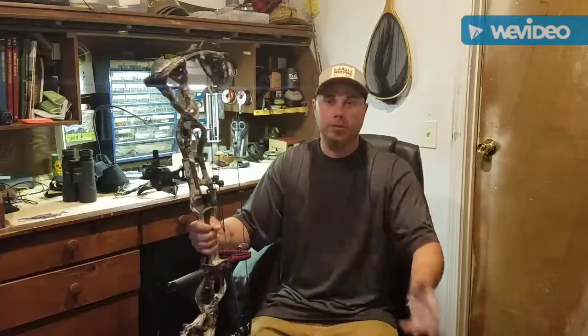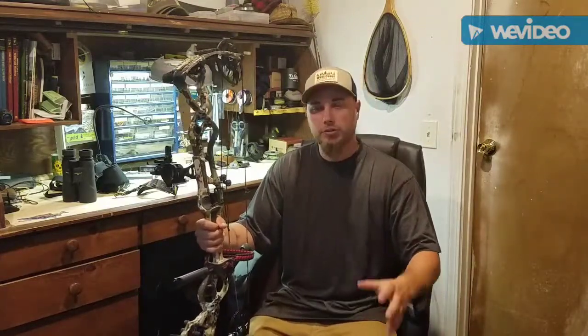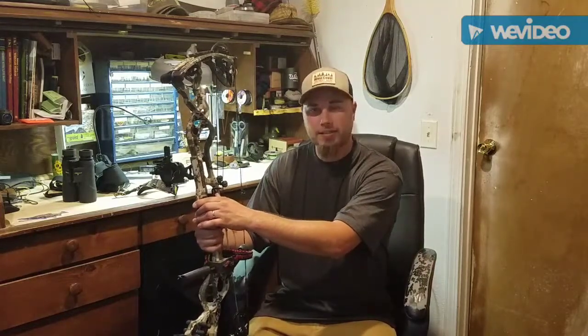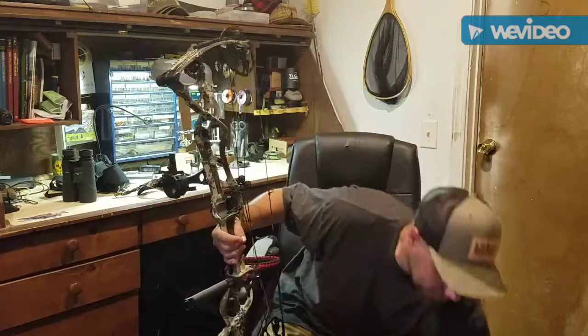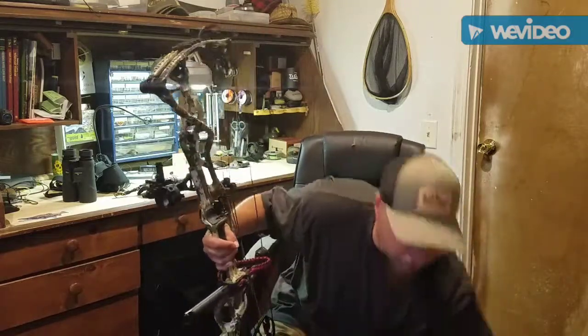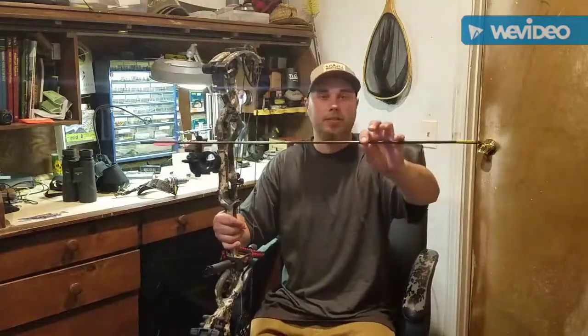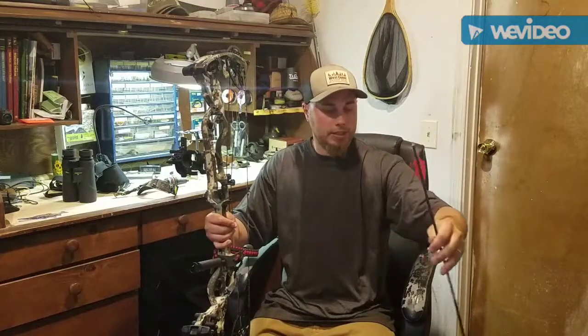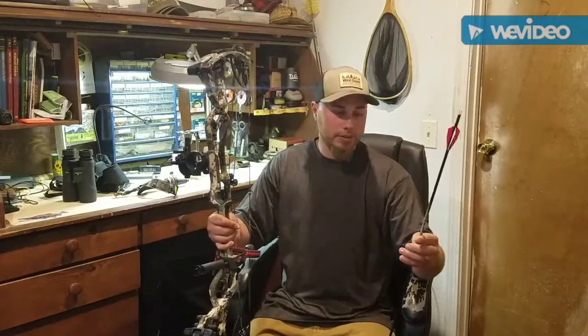I also switched arrows when I switched to this bow. I've been shooting Gold Tips as long as I can remember — I shoot the Gold Tip 340 Hunters. I shoot a 70-pound bow, which is what this is set up at — actually about 72 pounds. I went with the 340 Gold Tip Kinetic Pierce, which is an amazing arrow. They're a bit on the thin side diameter-wise.